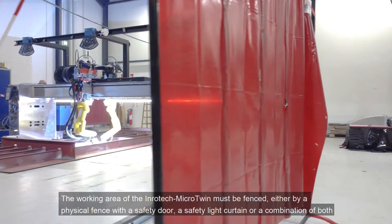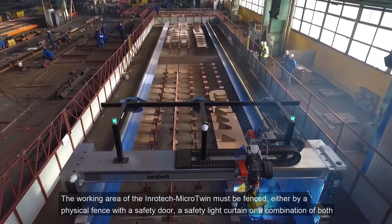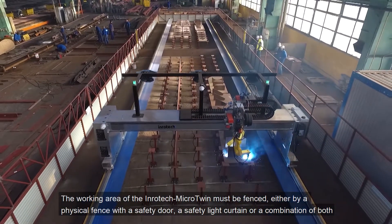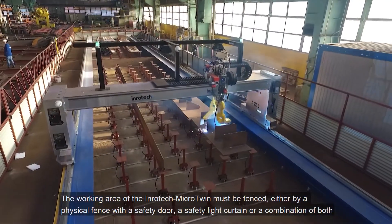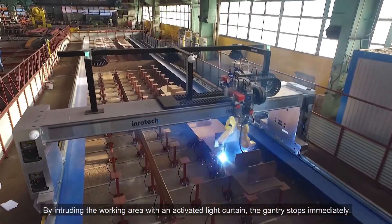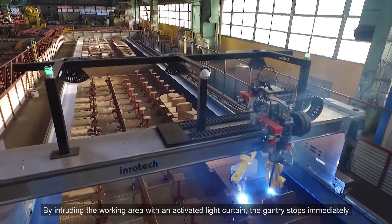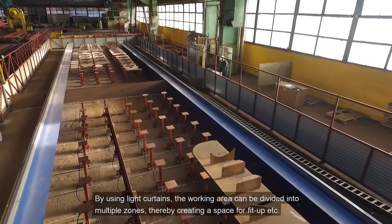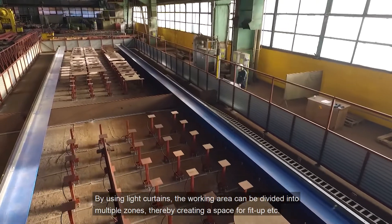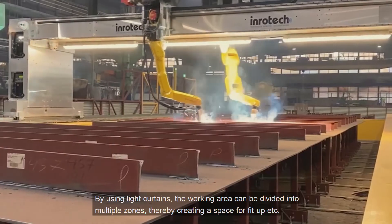The working area of the Inrotec Micro Twin must be fenced either by a physical fence with a safety door, a safety light curtain, or a combination of both. By intruding the working area with an activated light curtain, the gantry stops immediately. By using light curtains, the working area can be divided into multiple zones, thereby creating a space for fit-up.